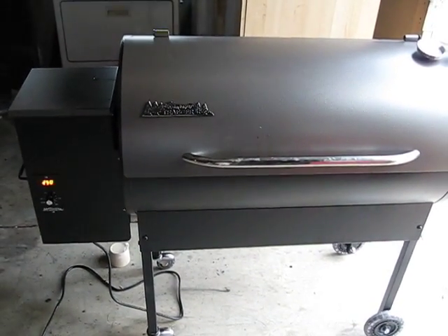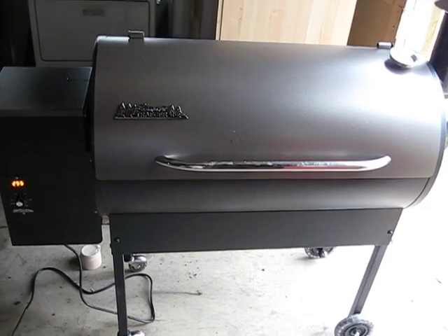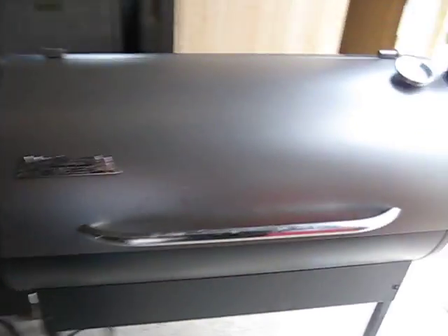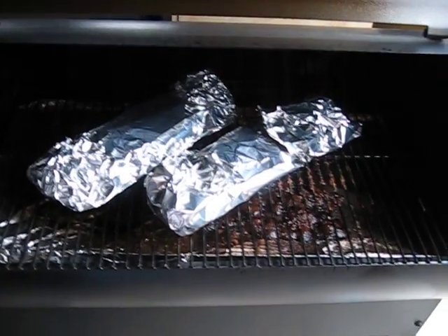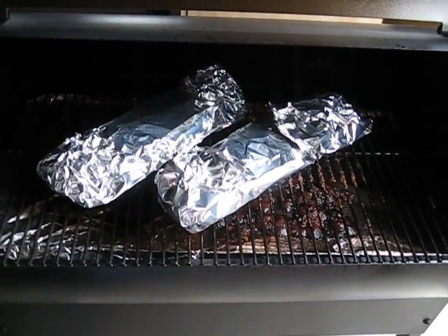Alright, so I just got done taking the ribs off the Traeger. We put them in an aluminum tin, tented them up, threw a little apple juice over the top of them. Everything's going to turn out real nice. Been cooking for about two hours now. Threw them on the grill in the tent. I'm going to cook them for one more hour and then I'm going to unwrap them babies and we're going to eat them.